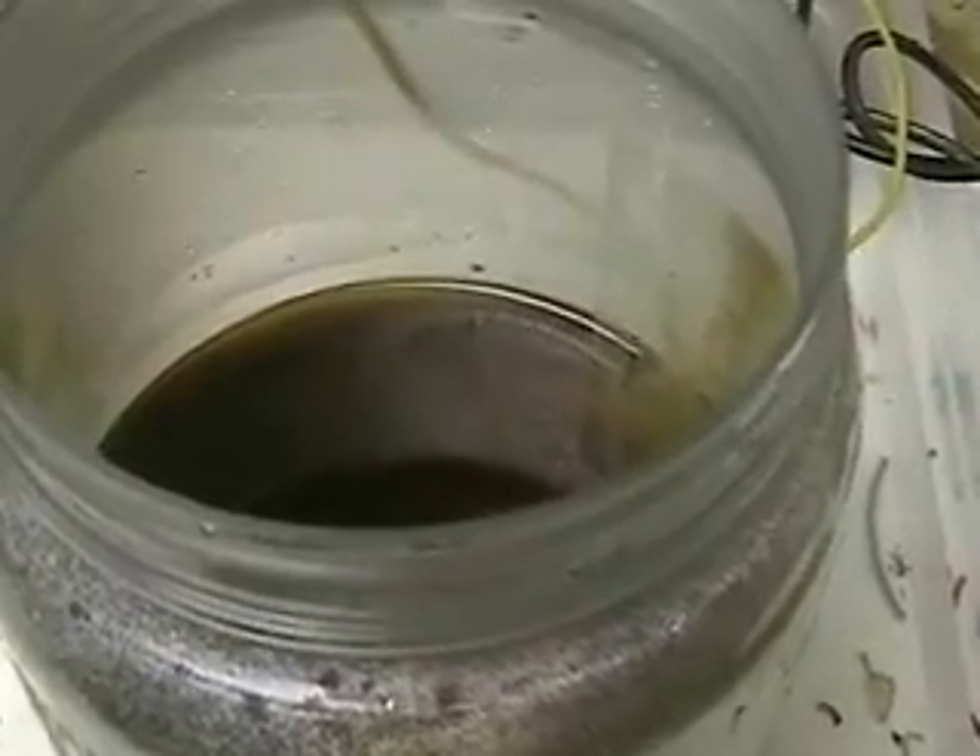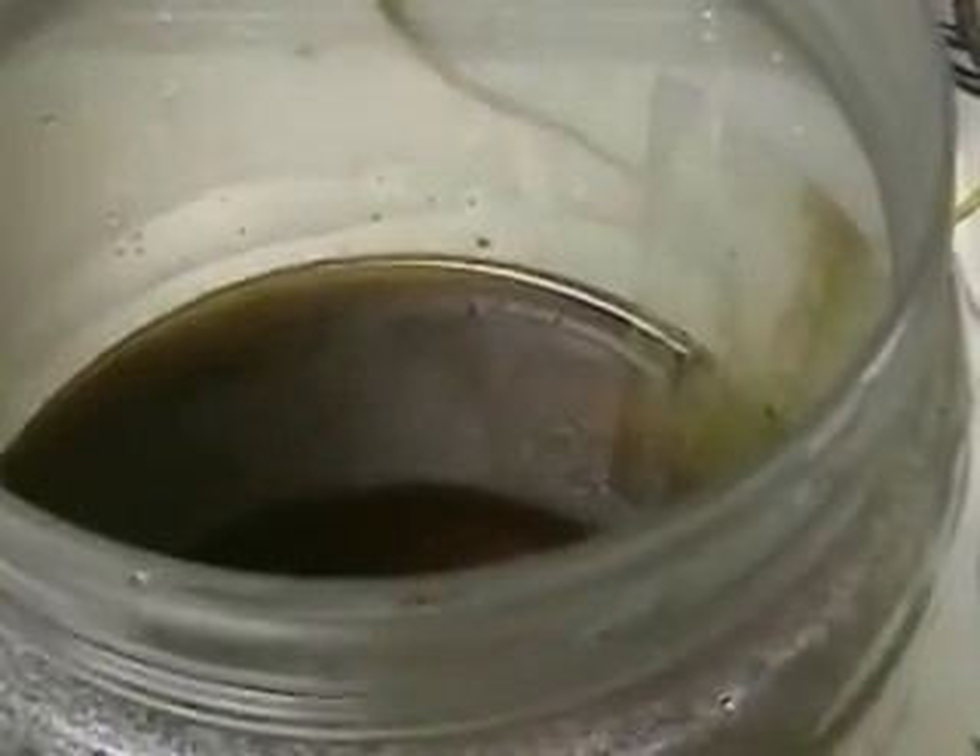It's a rust color as you can see. I put a rare earth magnet in there to see what would happen. It's definitely not rust — it's definitely the impurities.